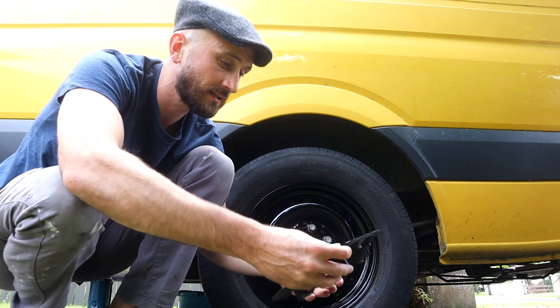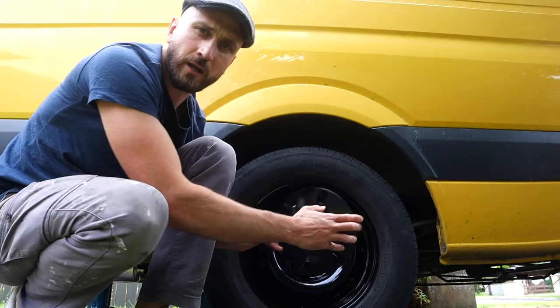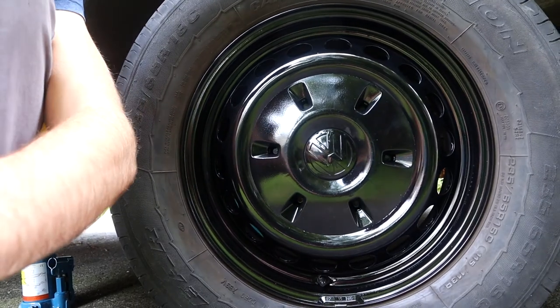The last thing to do is to put on the hubcap. The hubcap turned out really well — all you have to do is line it up with the lug nuts and pop it in place. That is now the wheel complete.